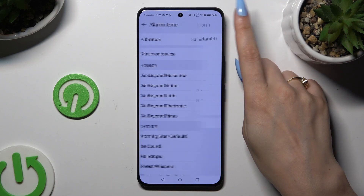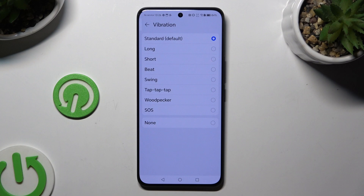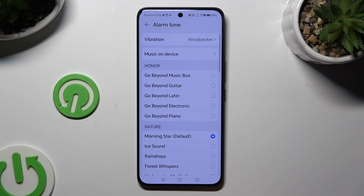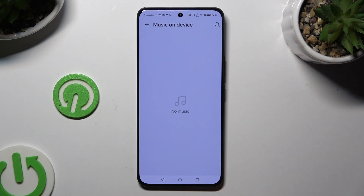Click on Vibration at the top and pick one of those patterns, or disable incoming vibrations for this alarm by tapping on None. Then you can pick one of those sounds by clicking on a preferred one and going back, or click on Music on Device and select any song from your smartphone.